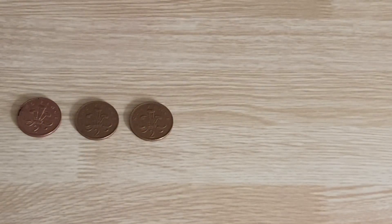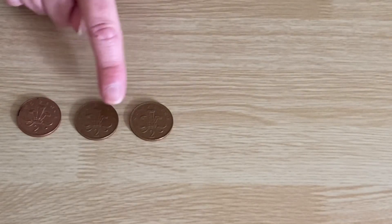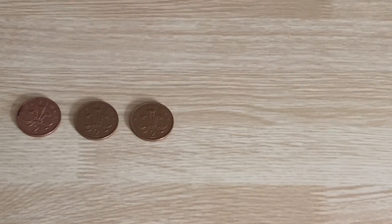Another game you might like to try: counting in twos. I've got some coins here and each one of these is worth two pence. I wonder if you've got some two-pence coins at home that you're allowed to play with. How much have I got here? Should we count in twos? Ready? Two, four, six. That's six pence.